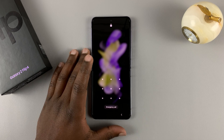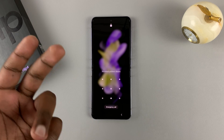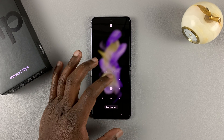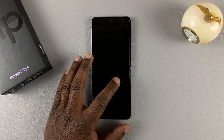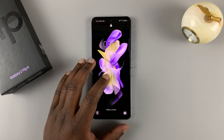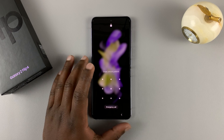You can't do the normal factory reset because you can't get into your phone and access the settings. But what you can do is perform a hard reset, and that will wipe away the pattern, pin, or password. If you had a Google account on this phone, then you might still need that Google account password, but the pattern, pin, or password will be erased after the hard reset.